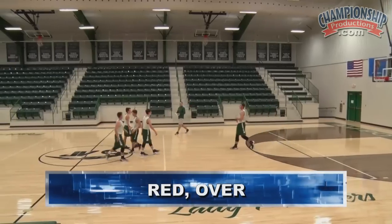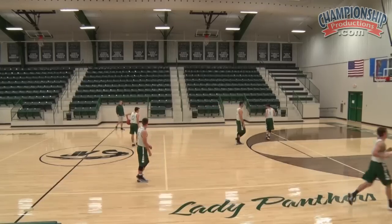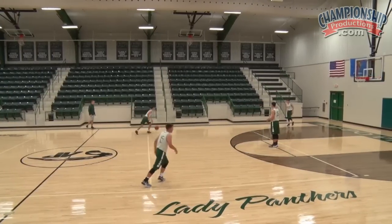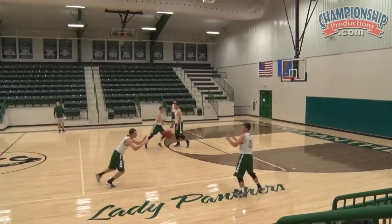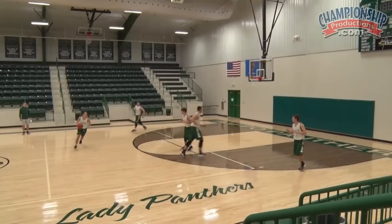Let's go red over. Entry is red, our action is over, and we can go ahead and score on the action here. Cut through there Tanner, good job.